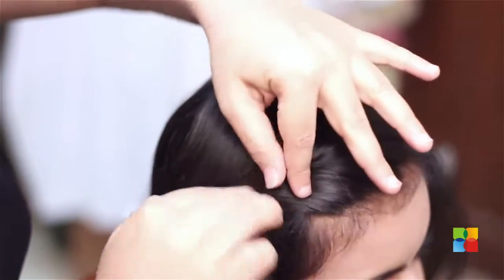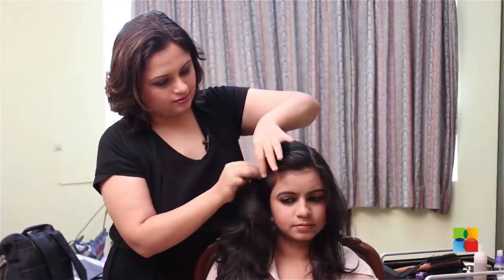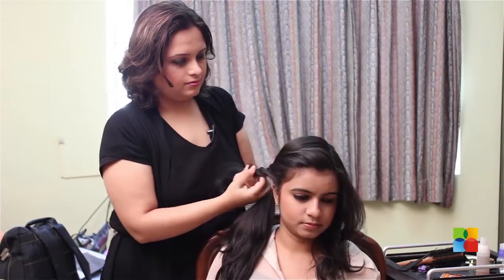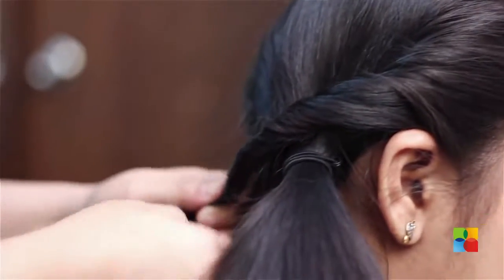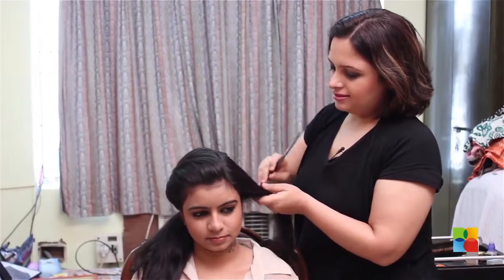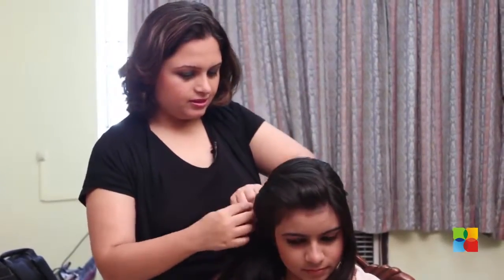Start by twisting at regular intervals to form this little pattern, and twist till the end. For the other side, you could make a division and do the same patterning to make it look a little more stylish. Bring it right across to where the ponytail is secured.